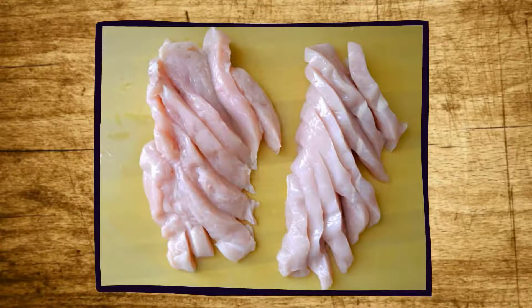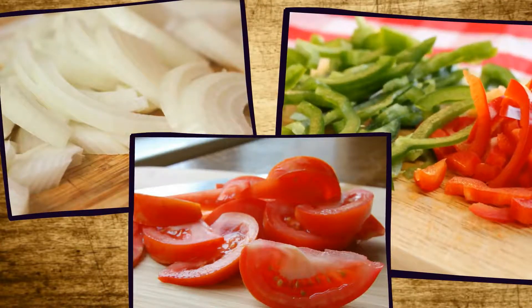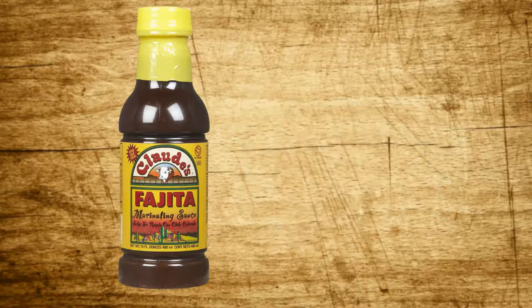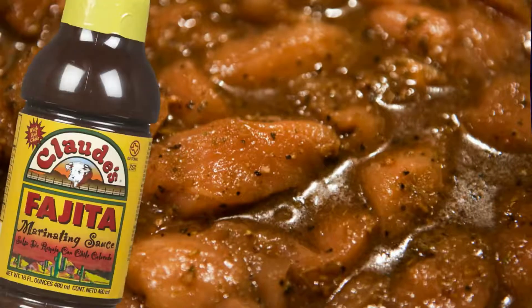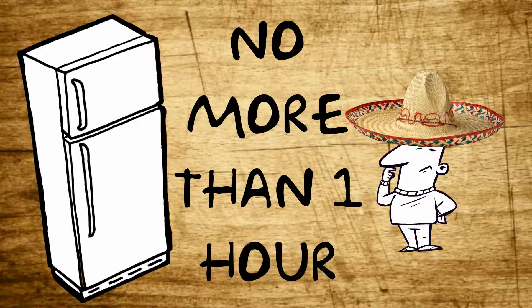Now take your fajita meat and put it in a bowl together with your tomato, onion, and pepper wedges. Take one cup of Claude's Fajita marinade and pour it all over right on top of that meat.